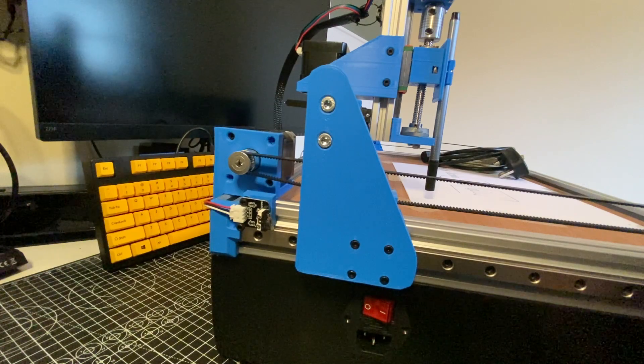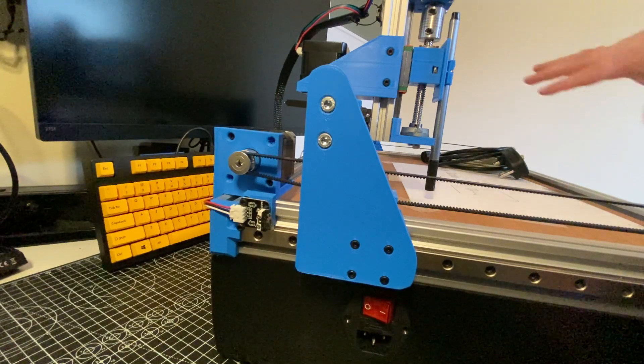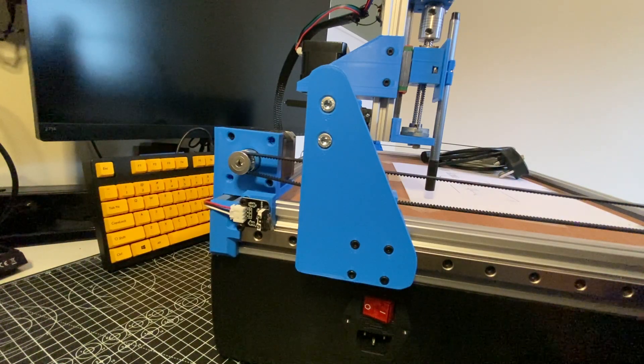The only thing is that they don't know where they are at any given time in space. When I turn the machine on, it just assumes that the point it's at is the zero point, which is a perfectly reasonable thing to assume, but it doesn't know anything else about the rest of the extents of the machine. So I can very easily just run this into its end stops if I tell it to move more than it actually has space to move, and there's nothing that will stop it — either hardware-based or software-based.